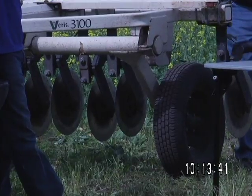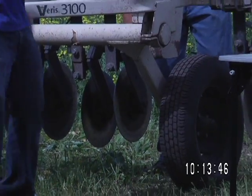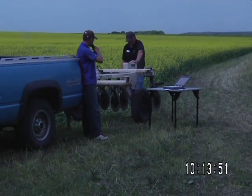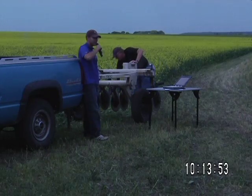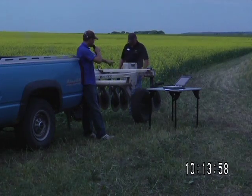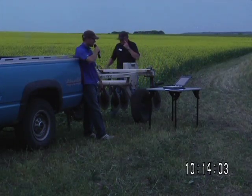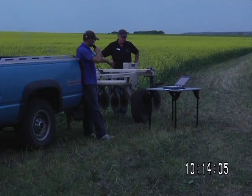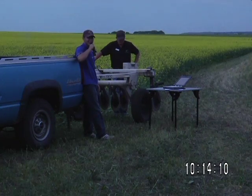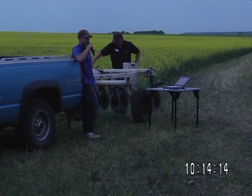The middle coulter, right here, injects the current into the ground, and then the middle two average the top EC readings. We get a 0 to 12 reading from the top, and the outside coulters read the 0 to 36, and then it averages. So if I hit a stone and break one of these coulters off, I'm still reading on the other side — at least I'm getting sort of a map. I'll probably redo the field anyway, but at least it'd be a good idea to go on for that day.